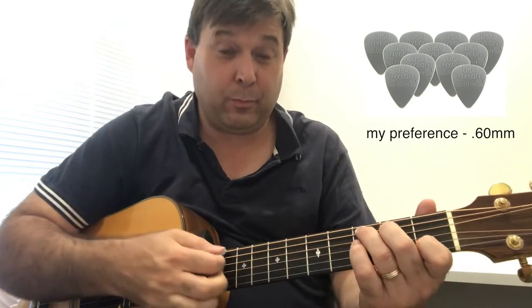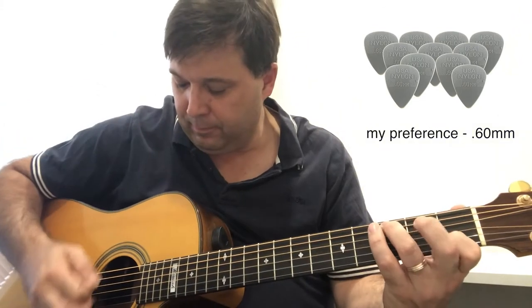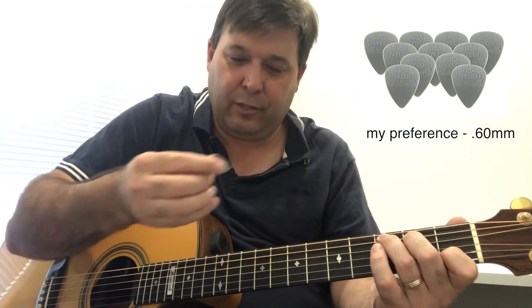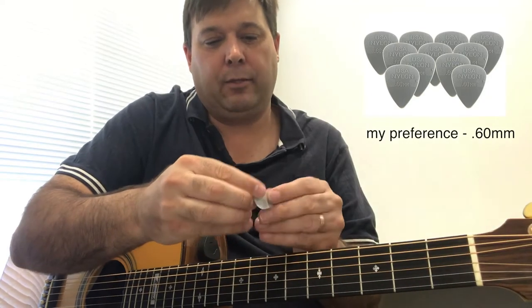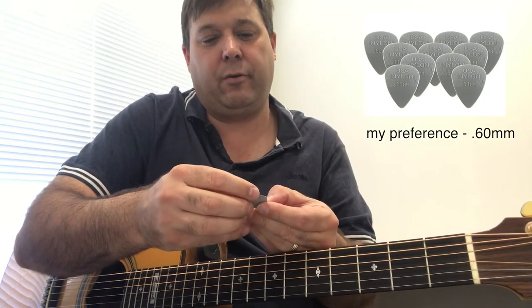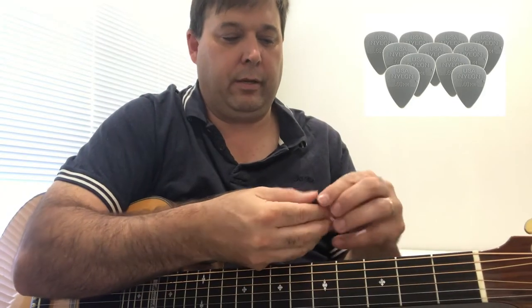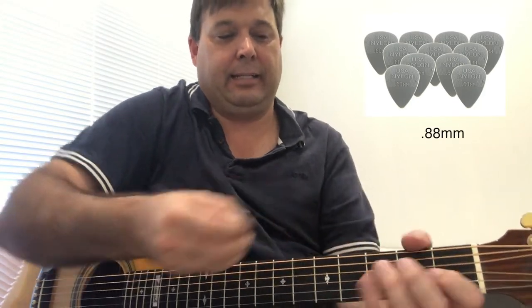When you go to the harder ones — the next one up is probably a sweet spot for me at the moment. I can finally flick those single notes with this one, and this would be a 0.60 millimeter. And then there's the even thicker one, which is the 0.88 millimeter.